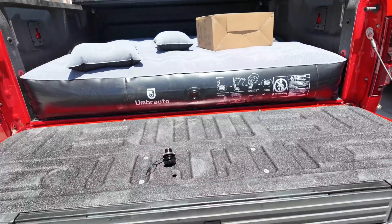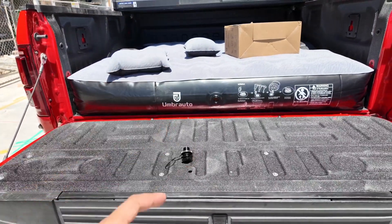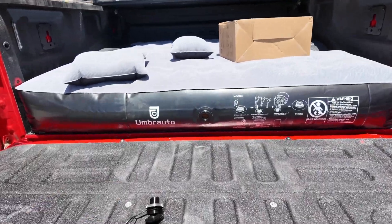So that is the first look at the Umbra Auto mattress for the five and a half foot truck bed here in the 2019 Ford Raptor.